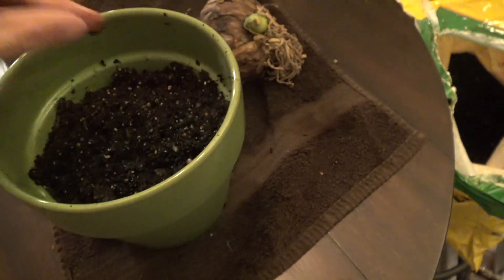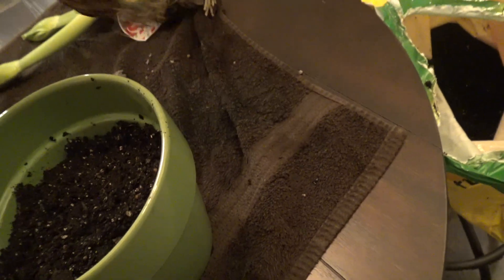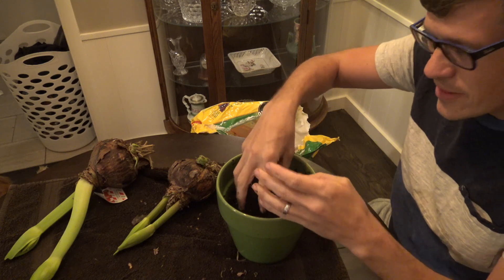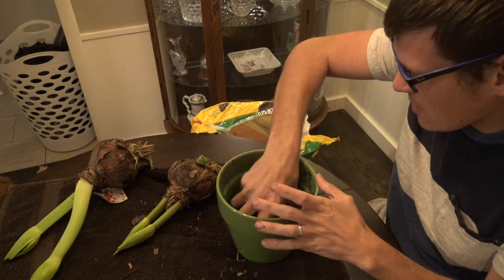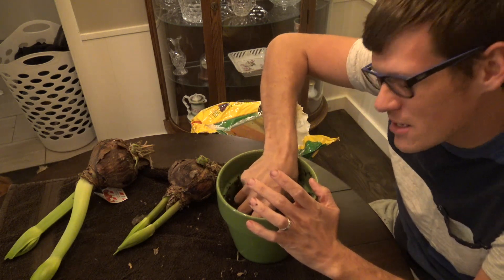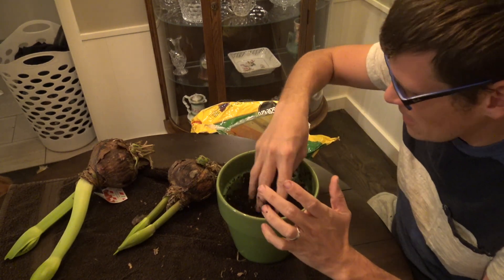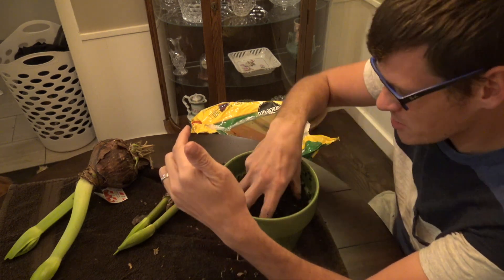When filling up your dirt for your bulbs, you don't want to fill it all the way up because the bulb is just going to sit barely in the dirt. Whenever summer comes and these are just green and leafy, I'm going to try planting them in the ground to see if I can get the bulbs bigger than I normally do, because for some reason I can't get them to this size for the next year.